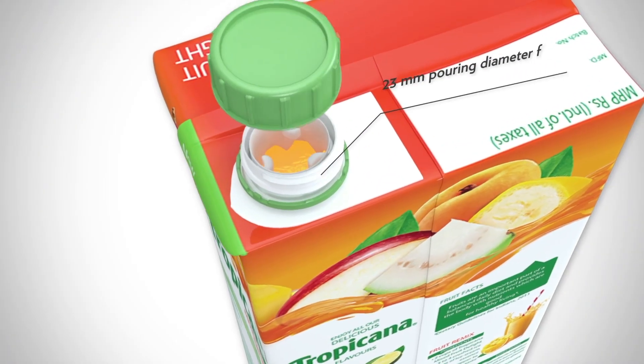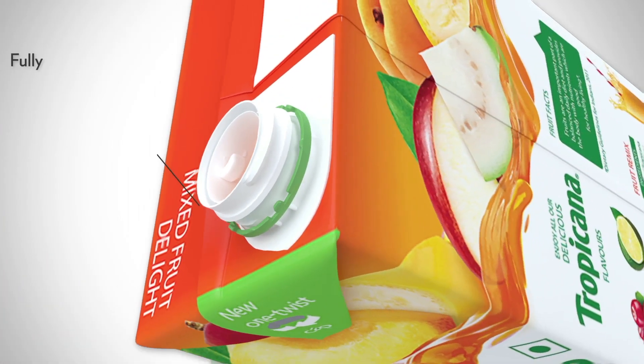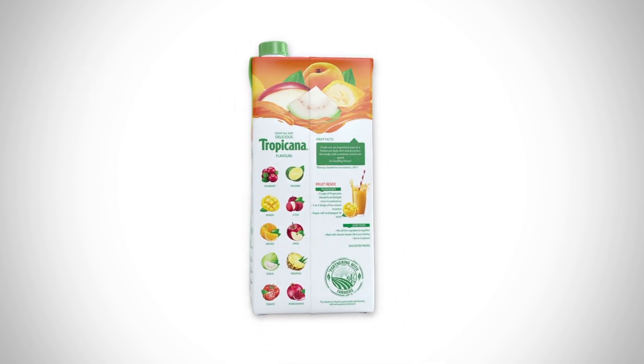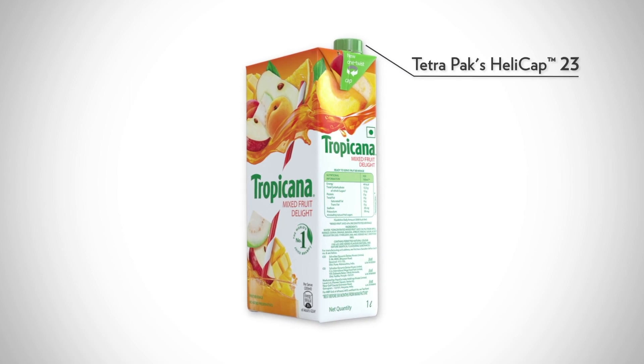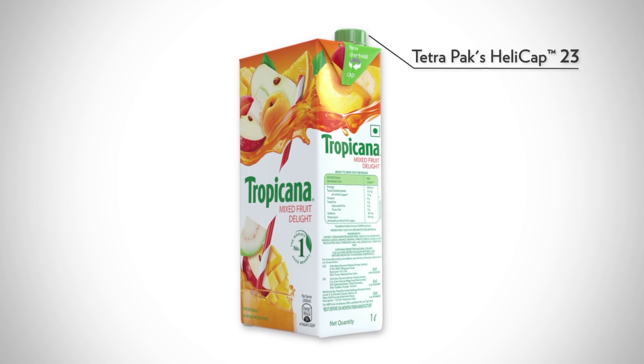Let's see how this easy pour screw cap has a pouring diameter of 23mm, which helps with optimal product flow. And yes, it is fully resealable with a visible tamper evidence ring drop. So the same Tropicana with the same great taste, now with an easy open and easy pour screw cap, which makes this smart pack even smarter and easier to use.